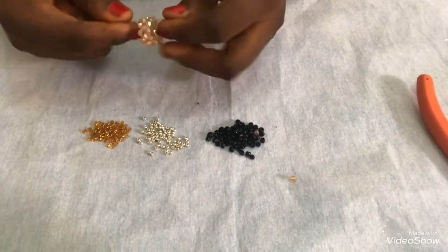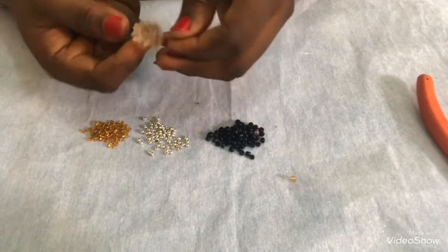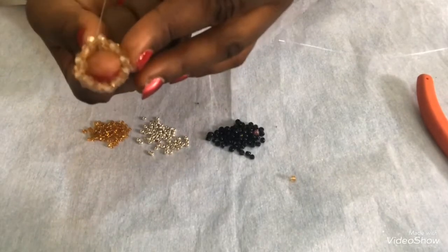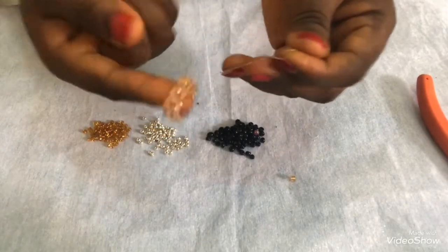After crisscrossing, I'll pull tight - when I pull it becomes a circle. This is what I have now. When you put your finger through, you can see it's a circle.